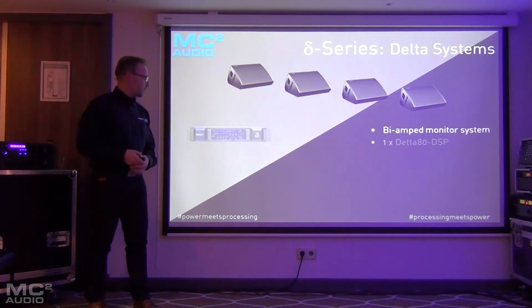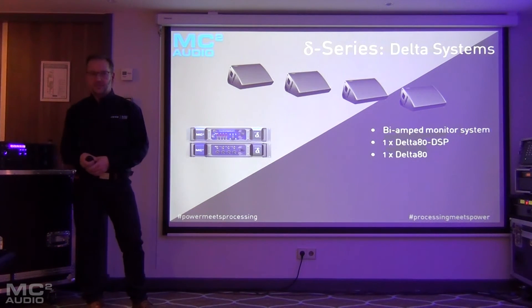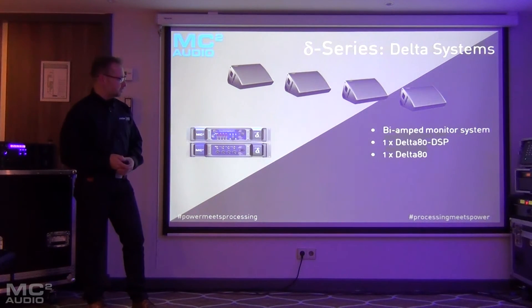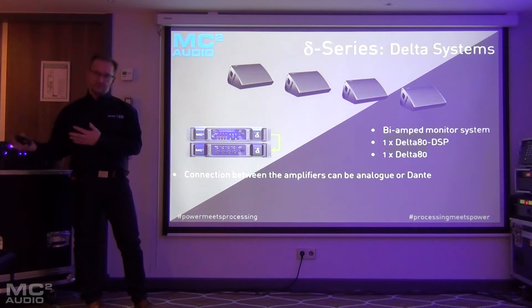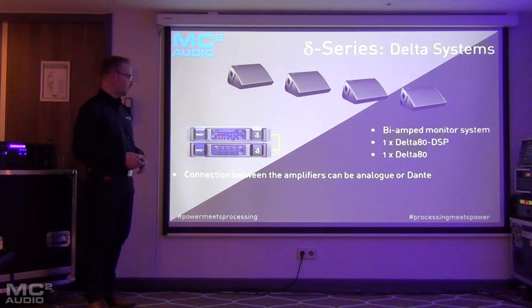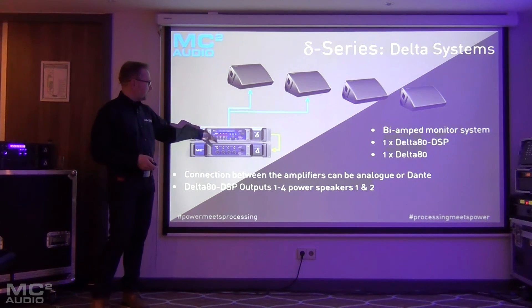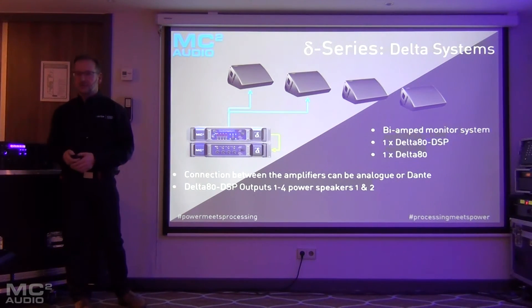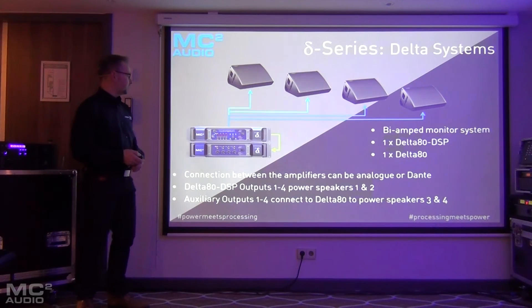If we had some bi-amp wedges, we could have a Delta DSP and a Delta slave. The connection between them could be analog, but you could also use Dante. The DSP amp can power two mixes and the slave amp can power the other two mixes, all with independent processing — so you've got four true mixes in and out.